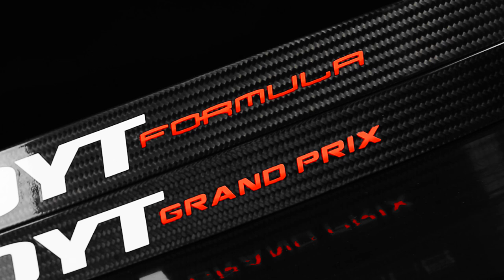Visit your local Hoyt dealer to shoot the most torsionally stable, fastest, smoothest limb Hoyt's ever built.